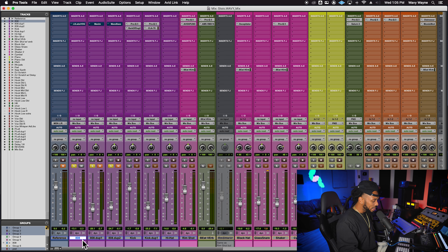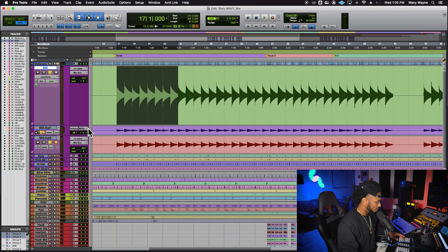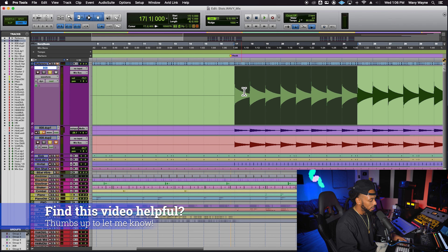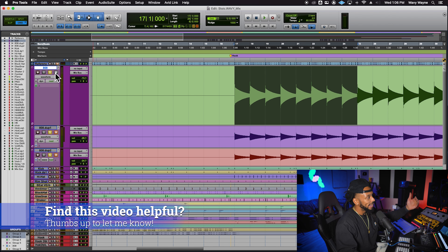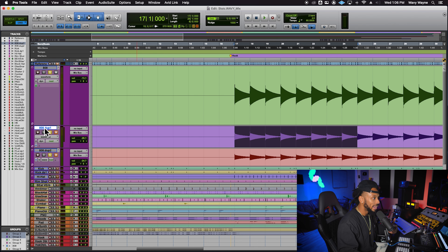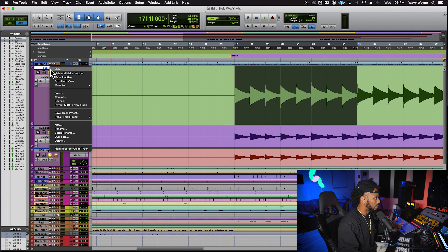We can hear the 808 signal and gather a few things just from looking at it. This 808 track has a strong attack in the beginning — it's more like simple bass notes plucking. You can see there's a strong attack followed by a tail that trails off. When I hear this, I want that fatness to be sustained a little bit longer, so the first thing I did was duplicate the 808 track.